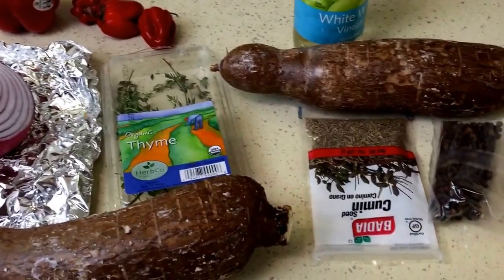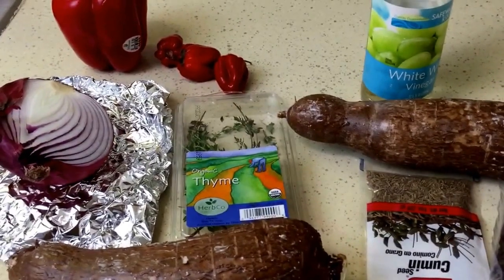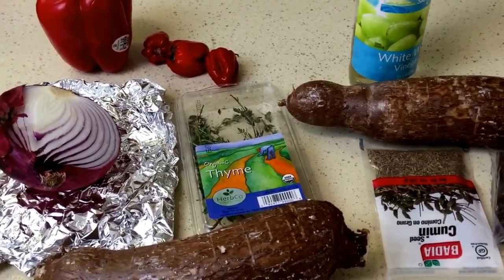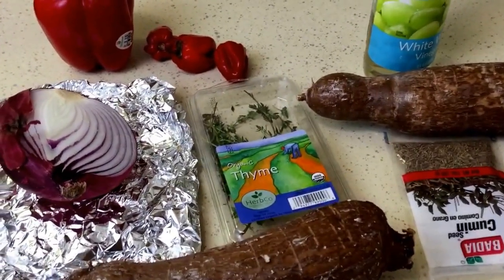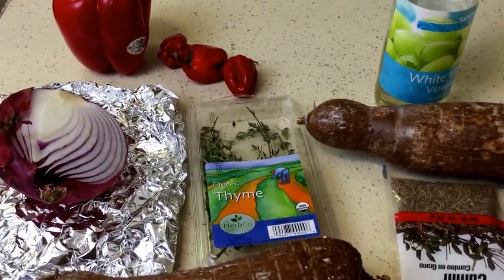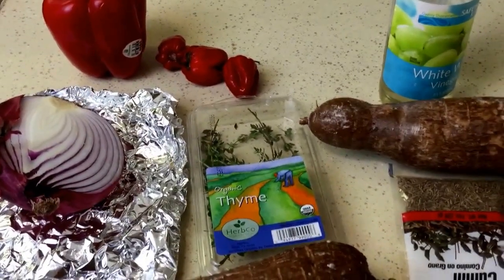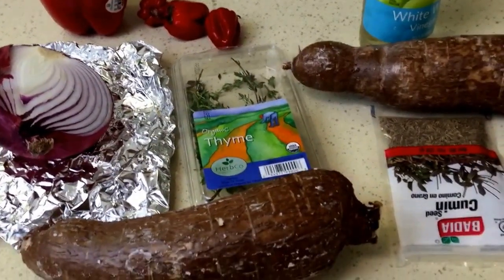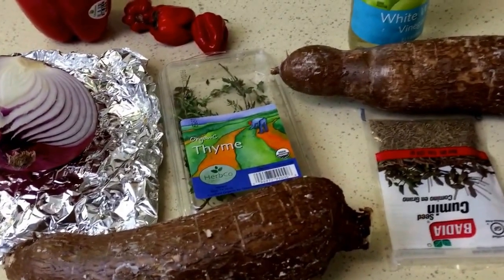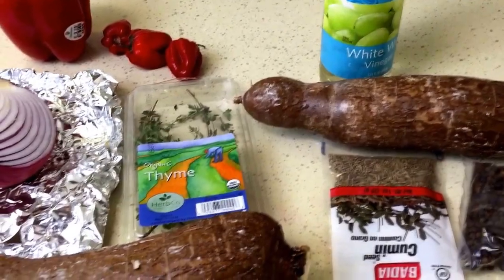Hey guys, welcome back to Misha's Corner. So today I'll be making some yucca with some pickled vegetables to go on top. The vegetables I'm using is just some peppers, some habanero peppers, and some onions. It's just going to be a quick little pickle. I do have pickled recipes on my channel and you can definitely check those out. So yeah, let's get started.